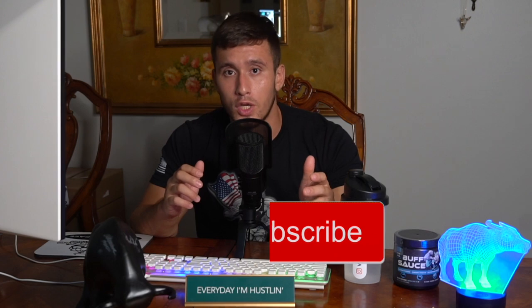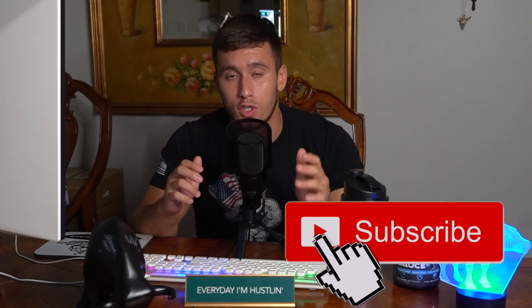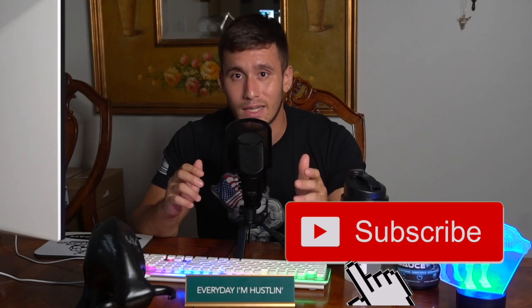Thank you guys for checking out this video. We're so grateful to have you here on our YouTube channel, so make sure to check out all of our other videos, ranging from a variety of different types of podcasts to our buffalo barbecues. Check out our YouTube channel for constant updates, and follow us on social media — Instagram, TikTok, and Facebook. Water Buffalo Training Method. We're out.